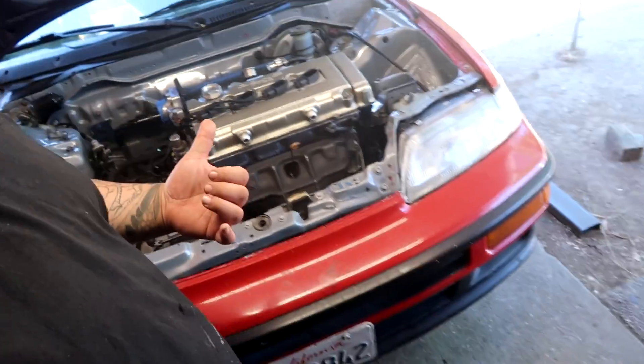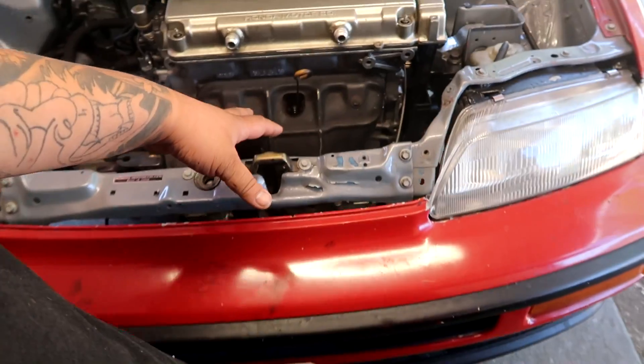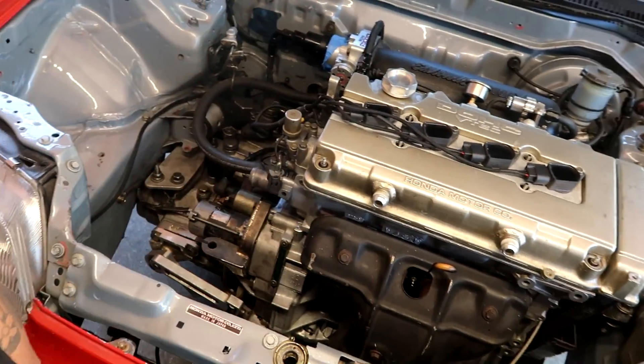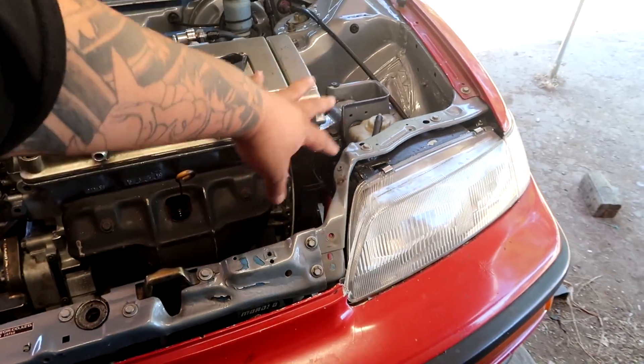What is going on you guys? Welcome back to the channel. So where do we leave off with the CRX? In the last video we got the engine installed. We have a lot of the stuff buttoned up as far as the header, the exhaust, the drive shaft, all of the wiring harnesses and vacuum lines. We've got the driver's side axles and all that installed. We made major progress and today we're going to be making more in hopes of getting this car to turn on.